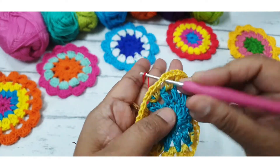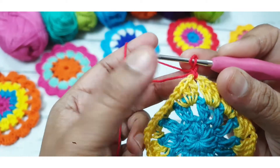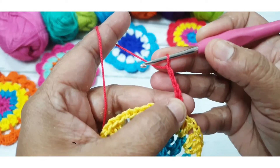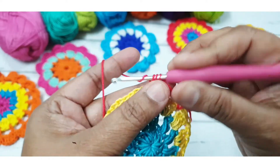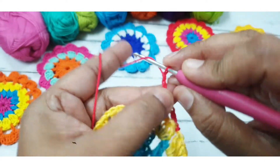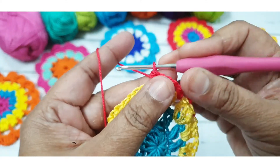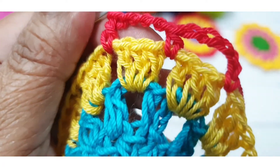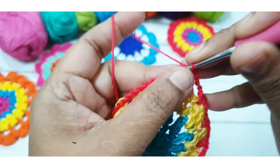I have completed my third round. Now I am attaching my third color yarn — I am using red color silk thread. For the fourth round, make one slip stitch, then make five chains counting as the first half DC and three chains. Or you can make one half DC, four chains, then one half DC, four chains, and skip the next three stitches and make one half DC stitch. Then four chains, one half DC stitch in the next space. Repeat the same stitch in this round.